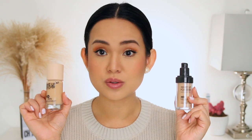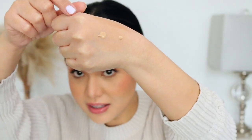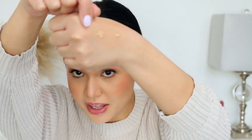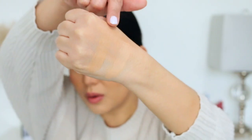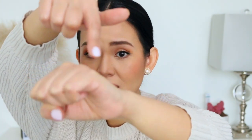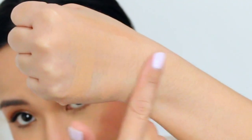The biggest difference I noticed between these two foundations is that the new formula claims to be waterproof and also claims to be 24-hour wear. I'm going to swatch the old formula on my hand and the new one. You can see that the old formula is thinner than the new formula. When you blend it out, the new formula looks thicker. The old formula doesn't really set itself — even after five minutes it's very tacky. The new formula is quite self-setting; it dries down easily and wouldn't move.